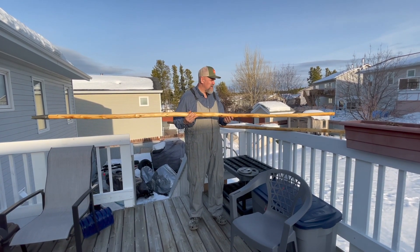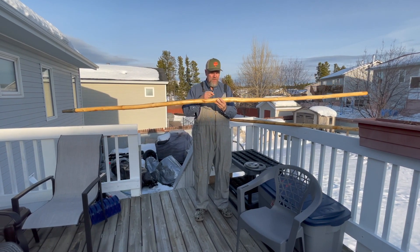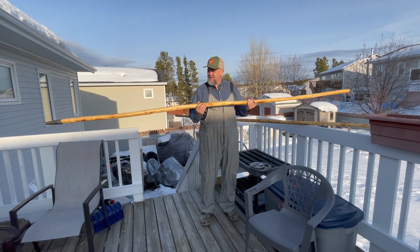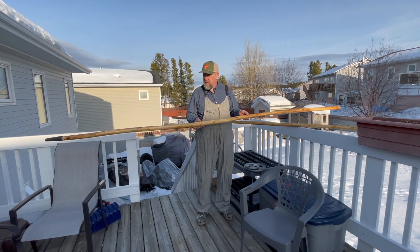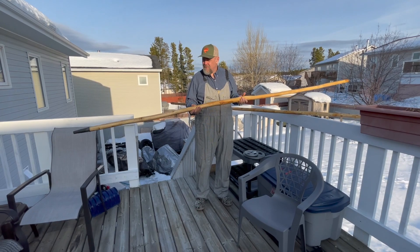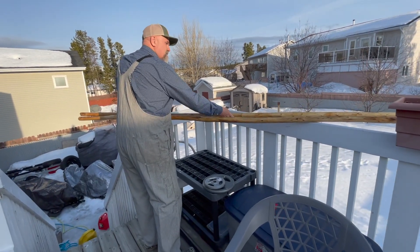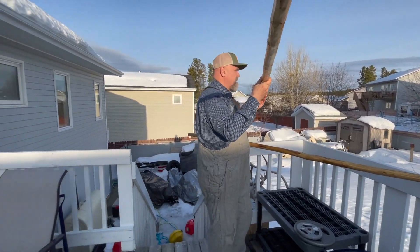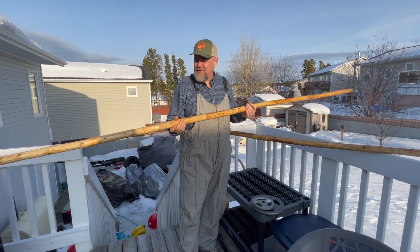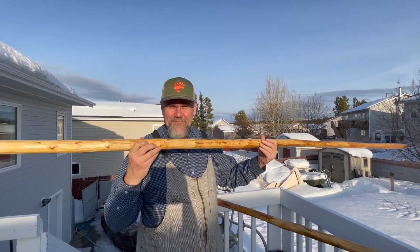I cut them fairly big, then shaved them down so that the thickest point is in the middle and they narrow out to both sides. They're 11 feet, all pine-tarred up — leave them in the sun for a while and that pine tar will soak right in. I've got two of them. They're big, they're clumsy, but I'm gonna have to learn to use these guys and that'll be a lot of fun. Canoe poles — new adventure.